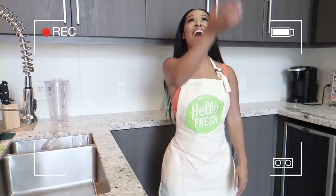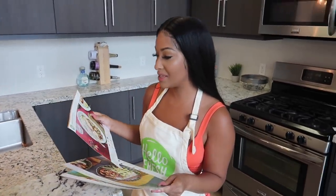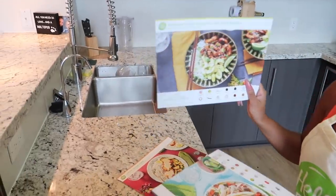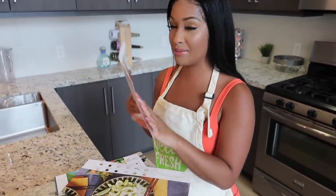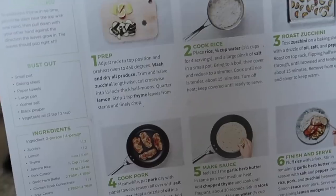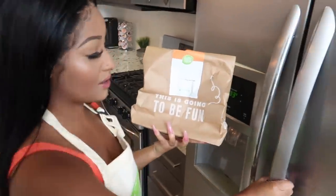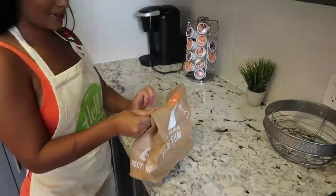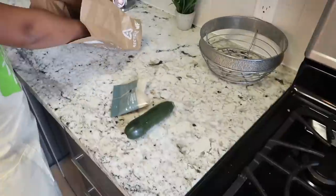So let's get into this video so you can see how we made this pork and zucchini. We got three different options: lemon thyme pork, Korean style chicken rice bowl, and pork carnita taco. I think I'm gonna go with the lemon thyme pork. There are only six steps to follow, so we'll be done in no time. The meal is labeled on the bag — tells you exactly which one we're eating. Open it up and the servings are for two people. Oh, this looks really healthy — and here are the pork cutlets.